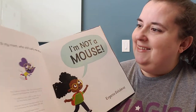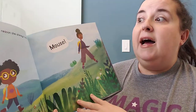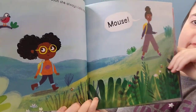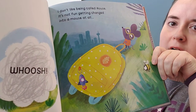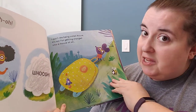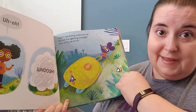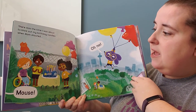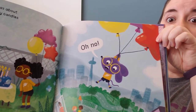Can you guess what her mom might call her? I'm not a mouse. I love my mom, but for some reason she always calls me Mouse. Whoosh — what happened to her? She was turned into a mouse! I don't like being called Mouse. It's not fun getting changed into a mouse at all. That was the time I was about to blow out my birthday candles — my mom shouted 'Mouse!' Oh no! What was she holding? And then she turned into a mouse.